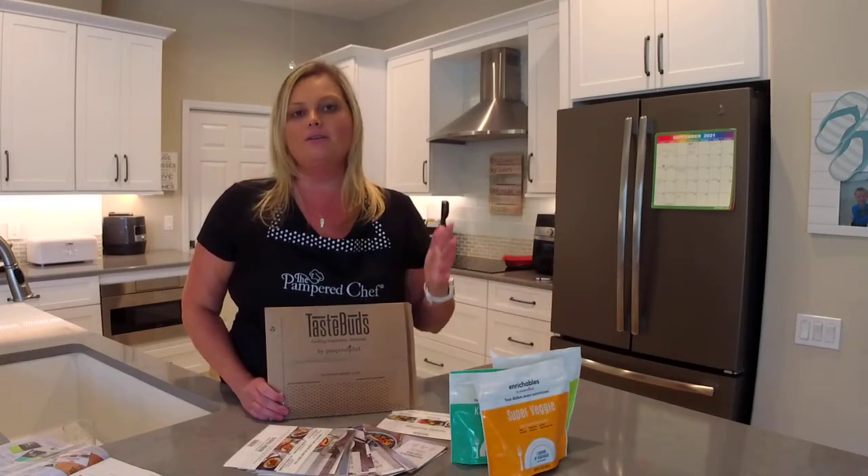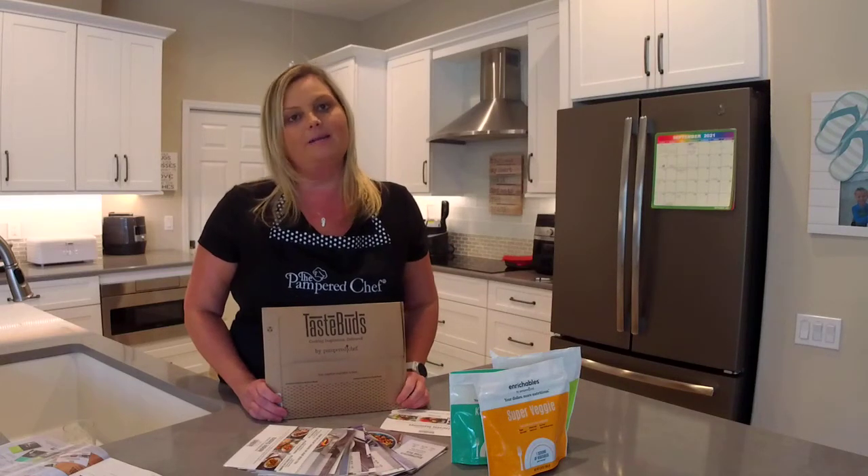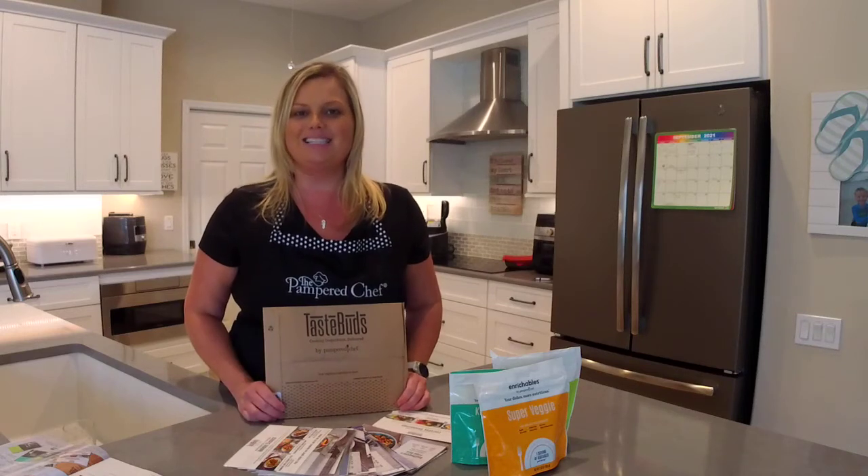You can order your Taste Buds or Enrichables today. If you have any questions about either of these subscriptions, feel free to leave them in the comments — I'm more than happy to answer. I can't wait for you to try all of these. I'll see you next time!